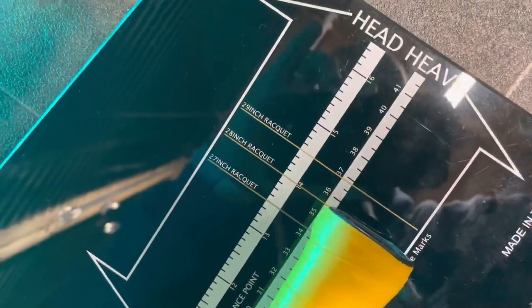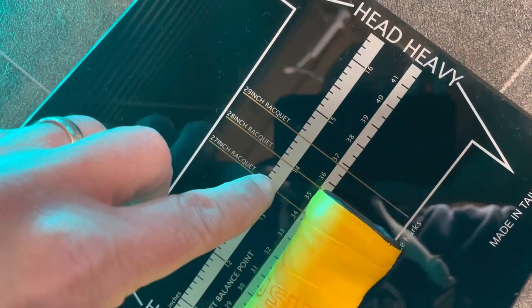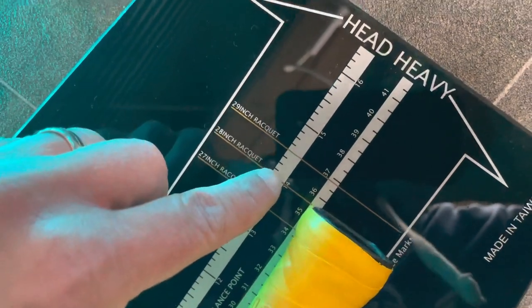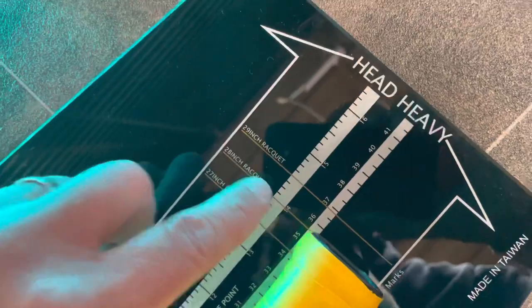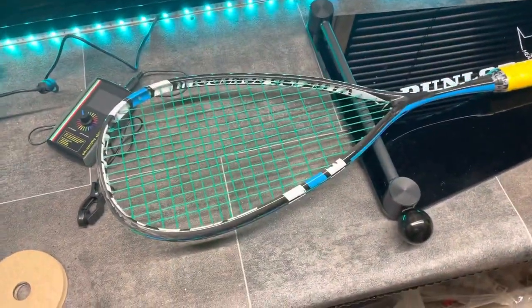That's pretty close. I'm going to work out how many points head light or head heavy it is — three, four and a bit points head heavy. So that's not too bad; that's pretty much to be expected on a squash racket.